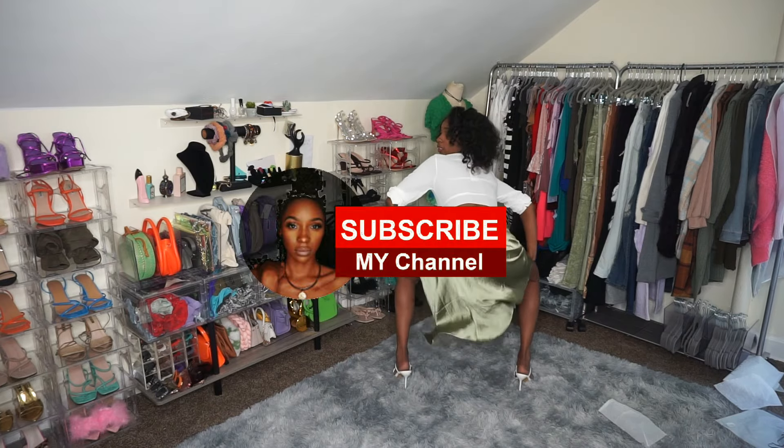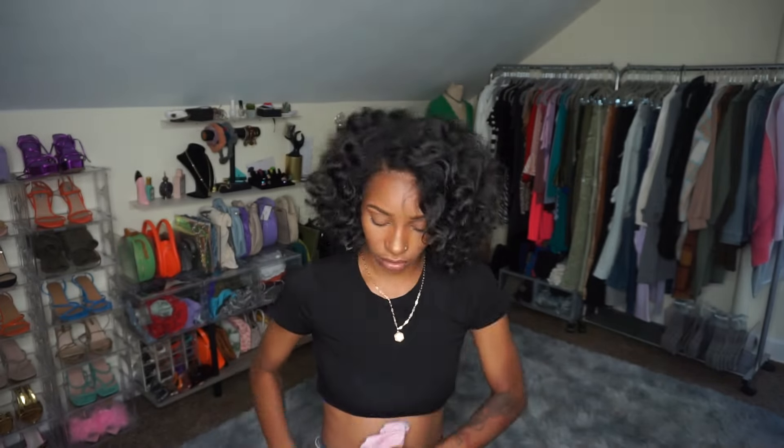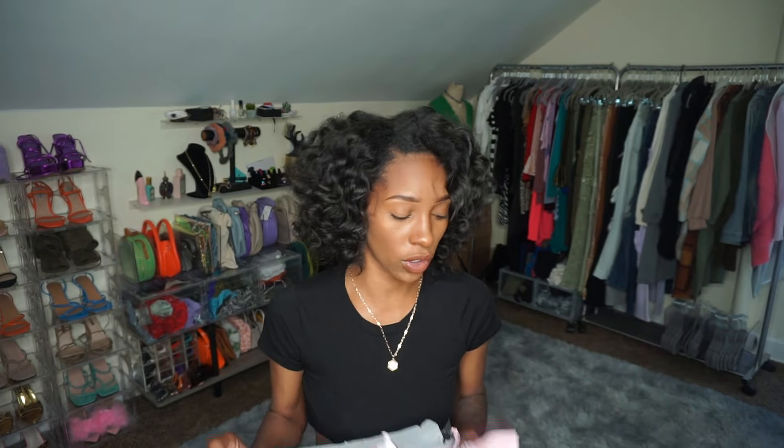What's up y'all, welcome back to the channel, it's Dope Lee. I'm keeping my promise that I will stay on YouTube, keep uploading videos, and try on hauls and all of that. So I'm here today to try on some pieces from a new little website I went to — it's called Micas, M-I-C-A-S. Really affordable clothes, so yeah, let's get straight into it.